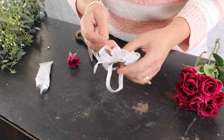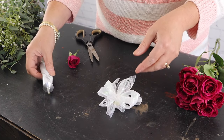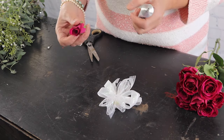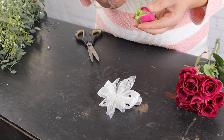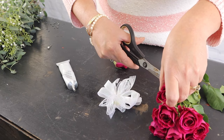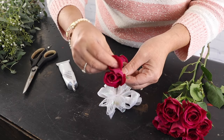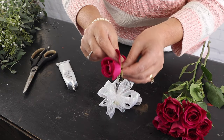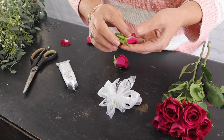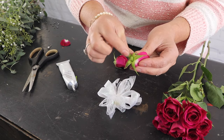We've already glued the bow into place on this wristlet. This is called Oasis floral adhesive glue. I've taken a spray rose, and I'm going to take one of these spray roses and clip it off the stem. I'm going to remove any of the petals that don't look pretty — just go ahead and pull those right off. Then I'm going to take my scissors and cut that calyx so it's flat.